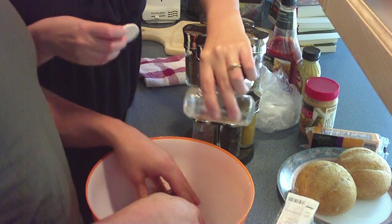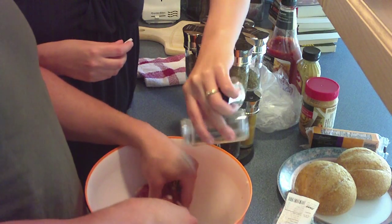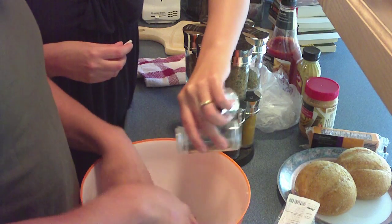Nope. Open it. Come on. I'm going to put my hand there. Put your hands. Throw it in there. Nice, I like it. More, little one. Nice. Thank you very much.